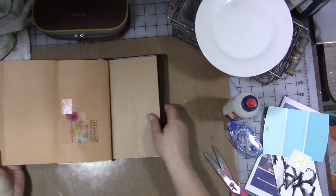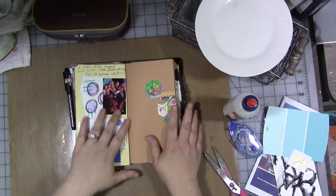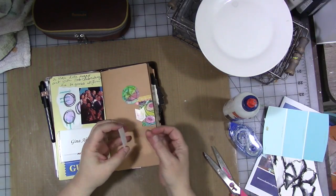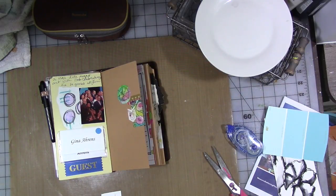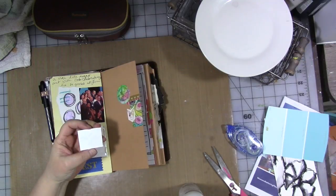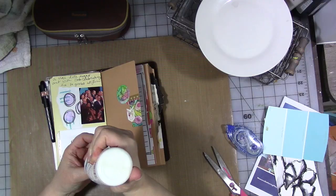So let's add some more to it. We are going to come back here to the front beginning page — one of my cousin's little girls had her confirmation recently and this was on her confirmation announcement. I love these little gold dragonflies, so I'm going to stick them in here.